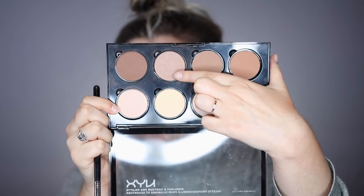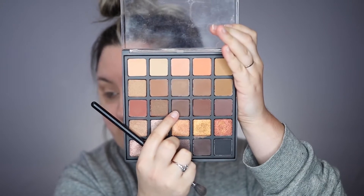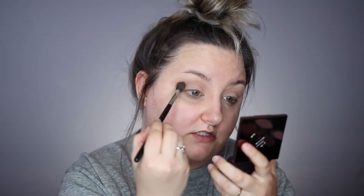I'm taking the NYX highlight and contour palette and going in with the lightest cool-tone shade on my Sigma E40 tapered blending brush. I'm running that through kind of high up into the crease because I want this to be a halo eye — a high-up halo eye. Then I'm going in with a cooler-toned brown from the Morphe 25A palette — you can see it's not too warm or red — and running that on the edges.